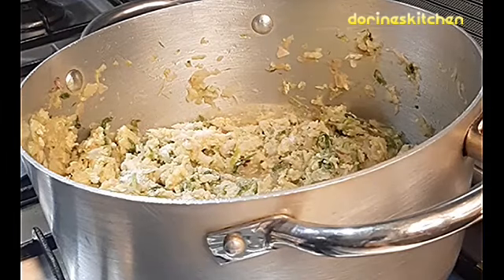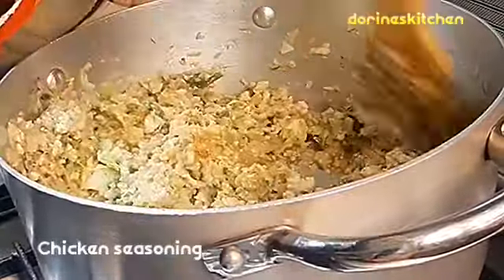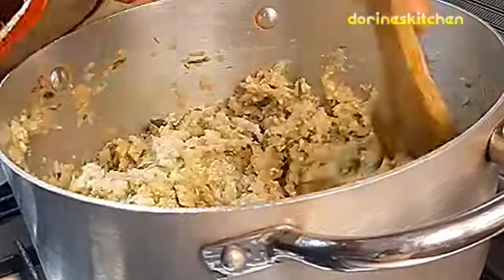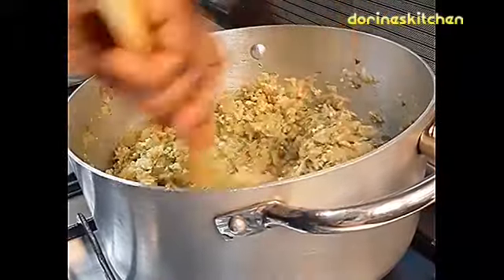Don't put a lot of salt — it depends on your taste. Then coming in with the turmeric or chicken seasonings, whatever seasonings you have at home. You can add them and mix everything so that all the spices are well combined together.